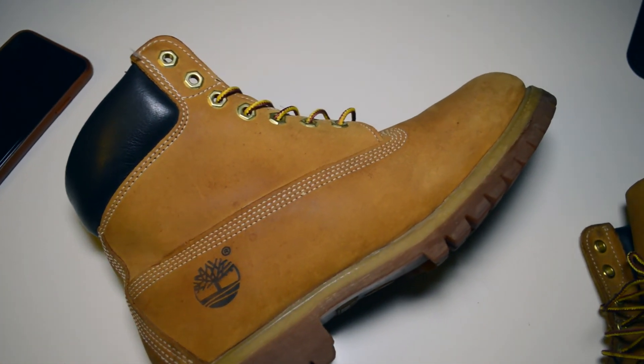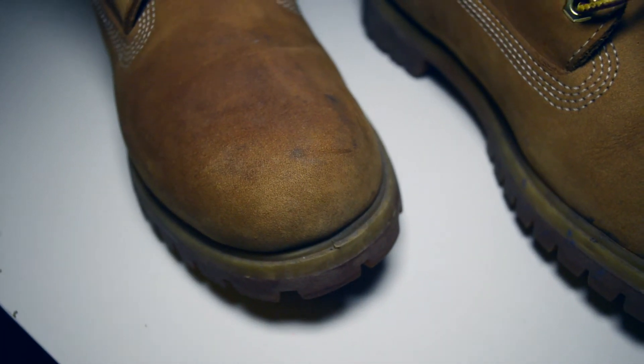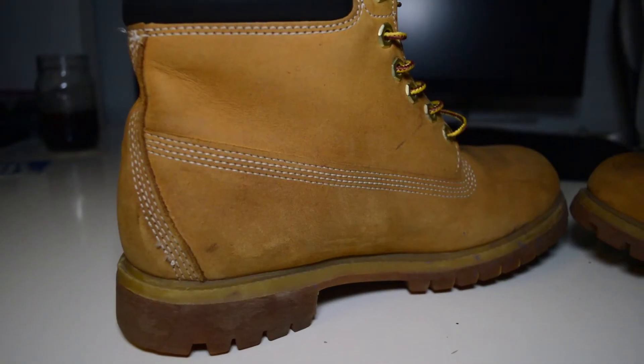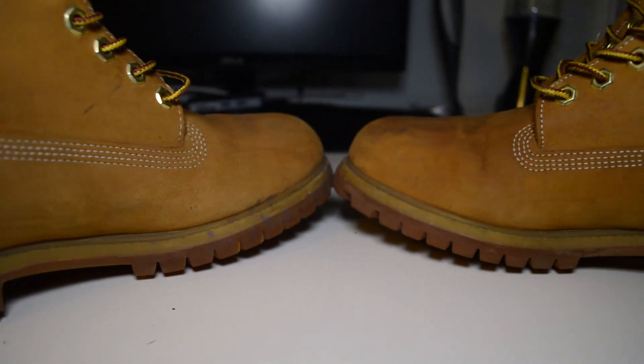I protected them back in the day with this Rustoleum Neverwet stuff. This was before all the Crep Protect and all those other shoe protectants were on the market. Like those products, this Neverwet kind of dried out and darkened the nubuck material a good bit, so it doesn't have that plush soft feel anymore. Add on about 4-5 years of no cleaning and these don't look too great.